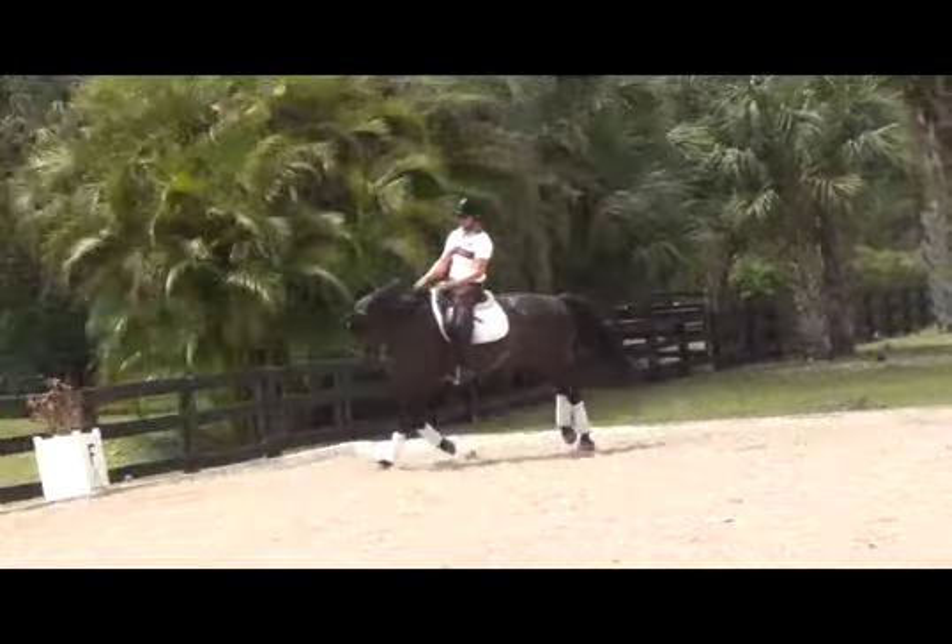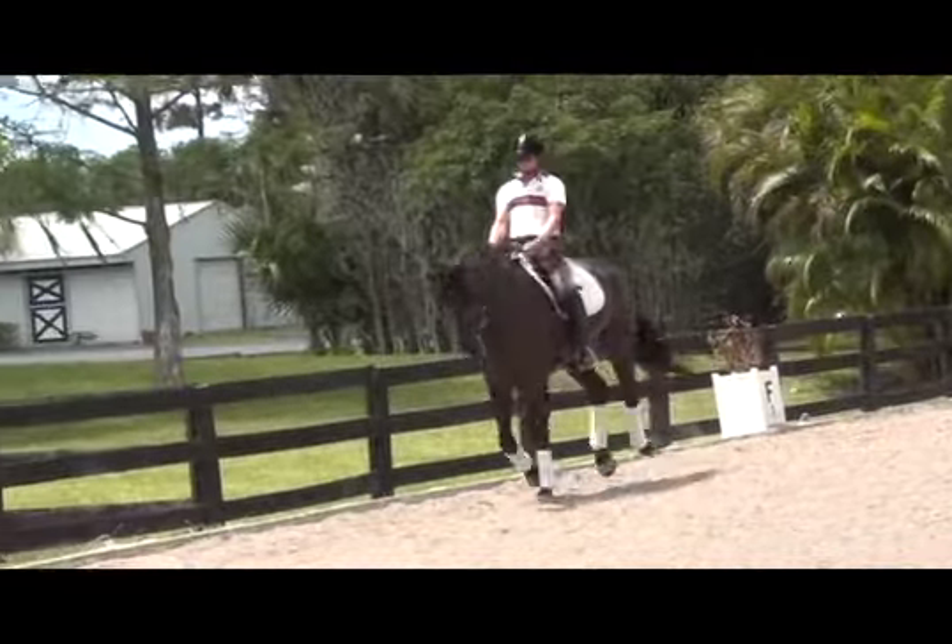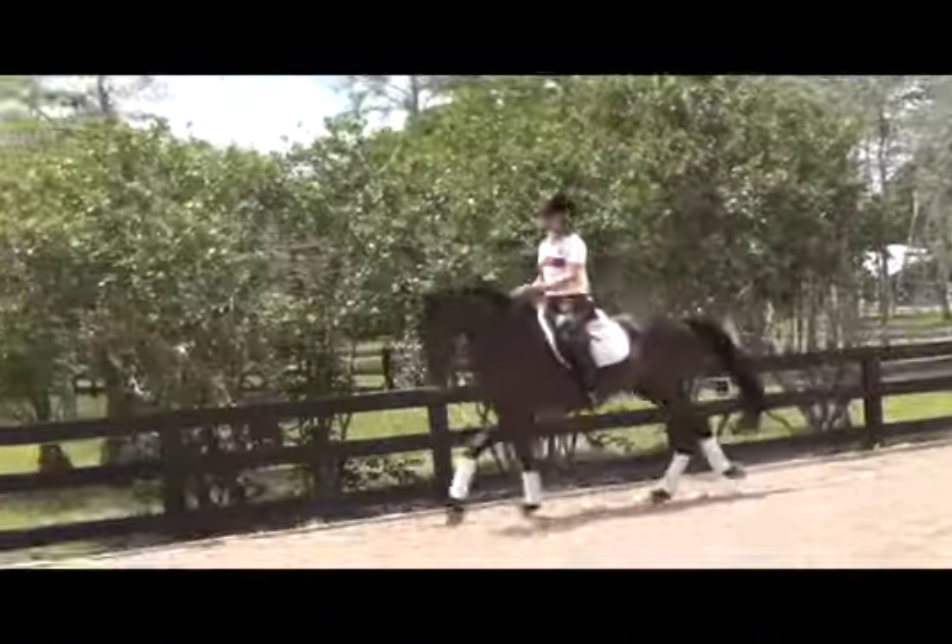Remember in this exercise not to get too greedy. If the horse does a little bit of what you want, reward them and move on to something else.